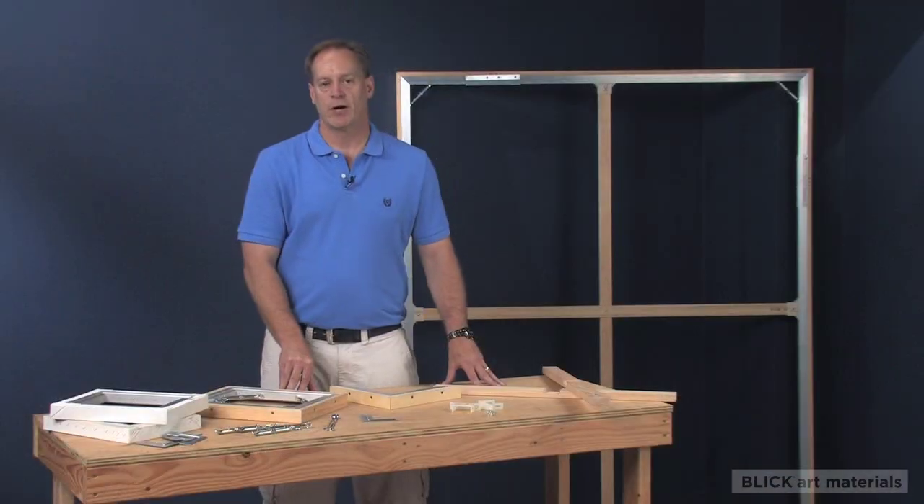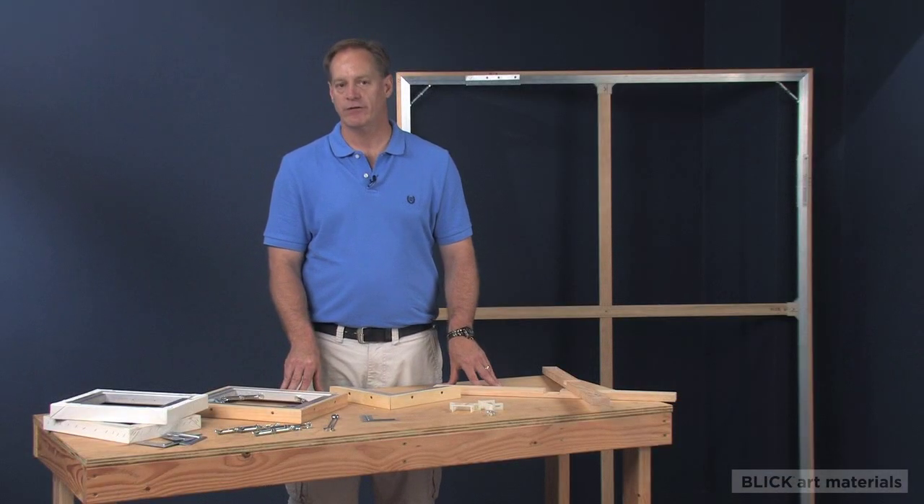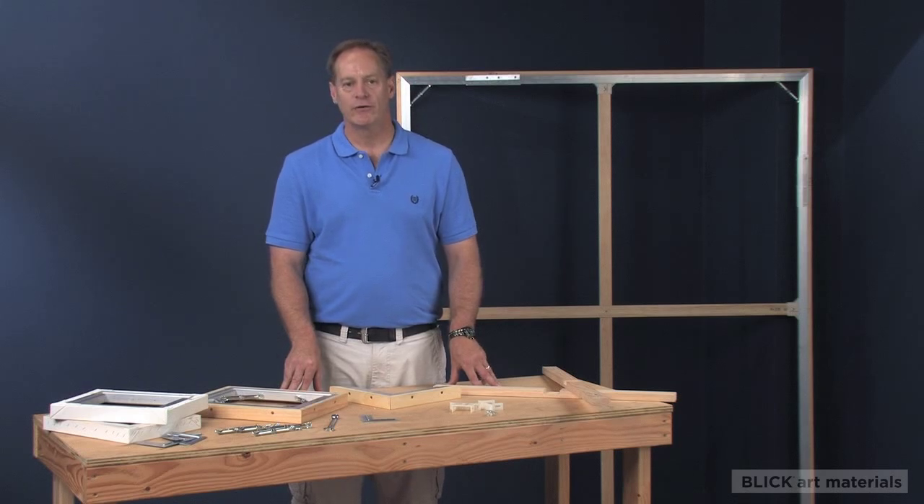Best Aluminum Stretcher Bars come in standard sizes up to 144 inches or 12 feet. Also available are Best Keys and Cross Braces.